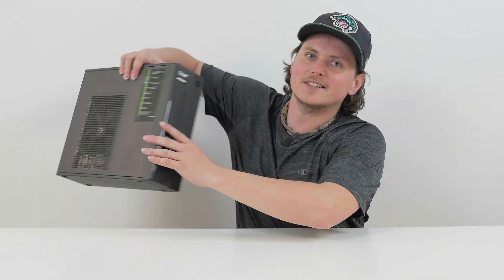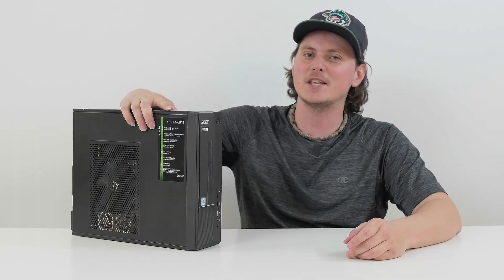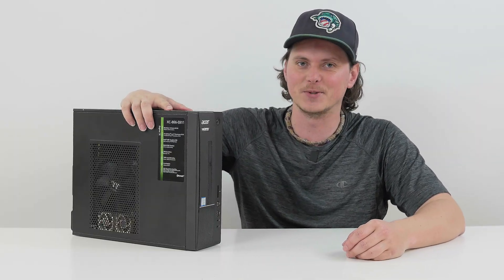Hey everyone, welcome to today's video. In today's video we will be upgrading this little guy here and making it a budget 1080p gaming beast. Let's get into it.